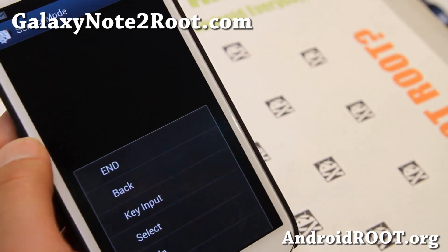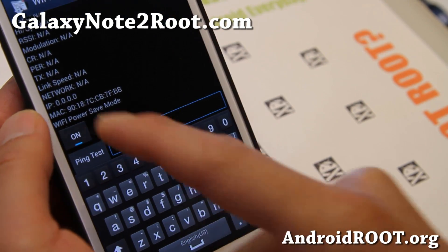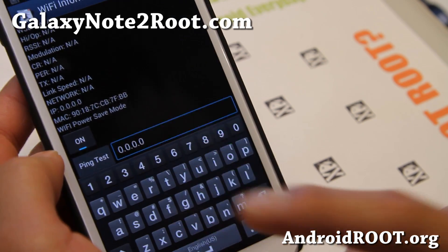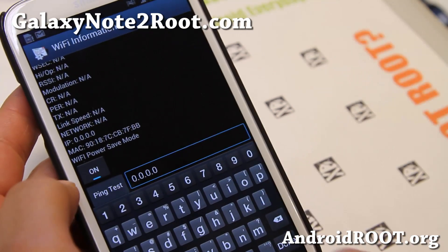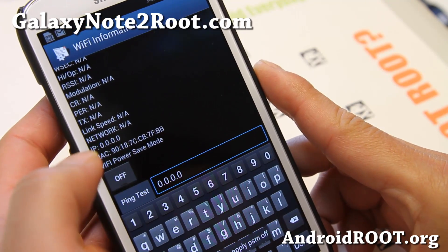Hit the menu key here, then go ahead and hit Wi-Fi. You'll see that Wi-Fi power save mode is on. When that's on, it gives trouble — it won't let you connect to your Wi-Fi. So just turn it off.